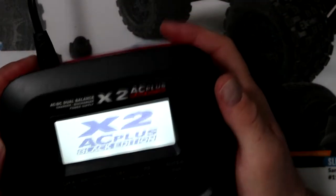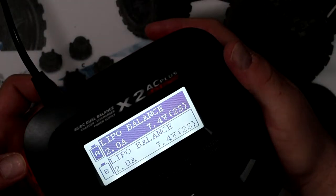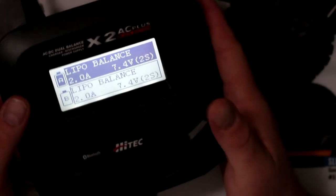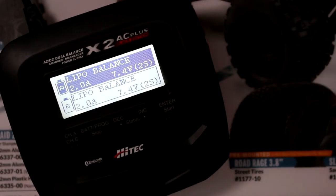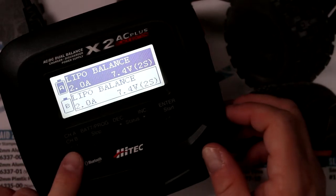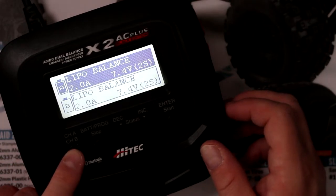Plugging it in: 'Welcome, I am ready. Make sure you select the correct battery type.' It's telling you it's ready and to make sure to select the correct battery type.